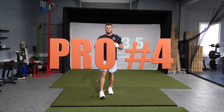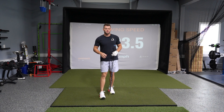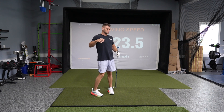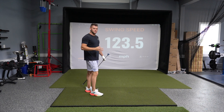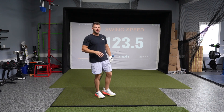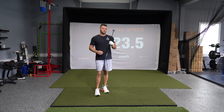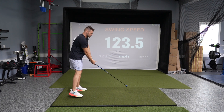Pro number four about TrackMan is the dry swing speed mode. TrackMan has one of the best systems for dry swing speeds. This allows you to swing and measure club speed without actually hitting a golf ball. It's amazing for boosting your nervous system so that you can hit the ball further, because you can also use speed training aids like the Speed Toad.